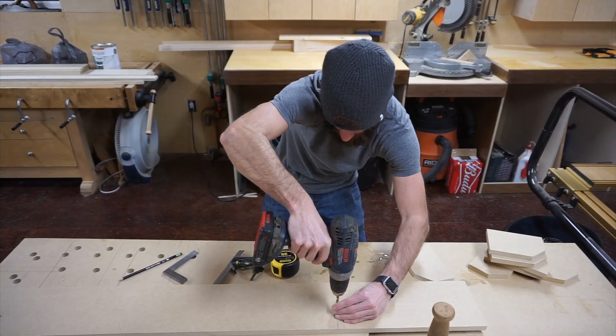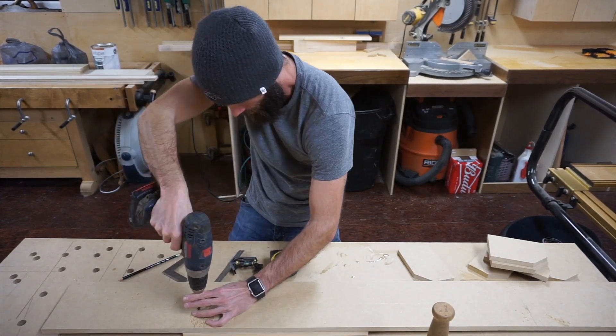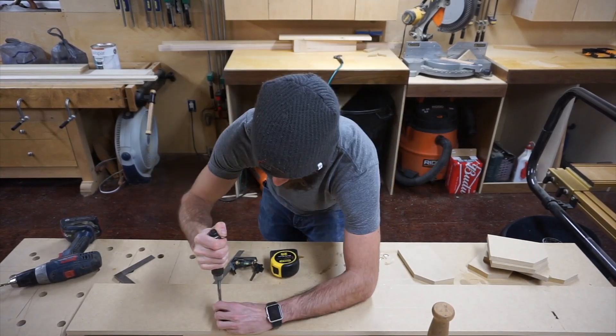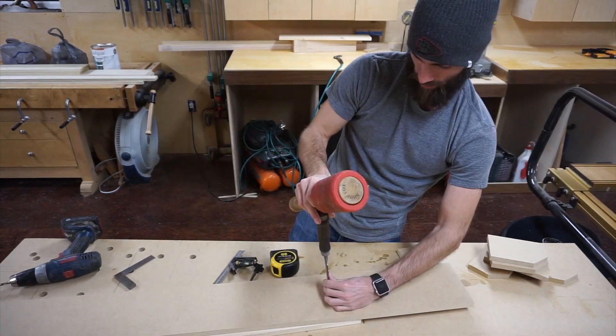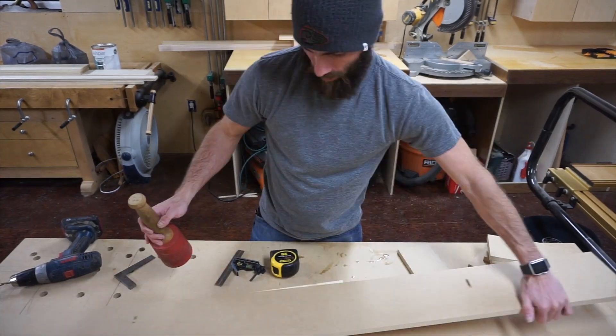Here I'm making some slots in the MDF base. There will be a bolt that goes through these slots and it will bolt down into the bench. These slots are going to let me move the fence forward and back — kind of in the Y-axis — to align it to the fence of my miter saw.